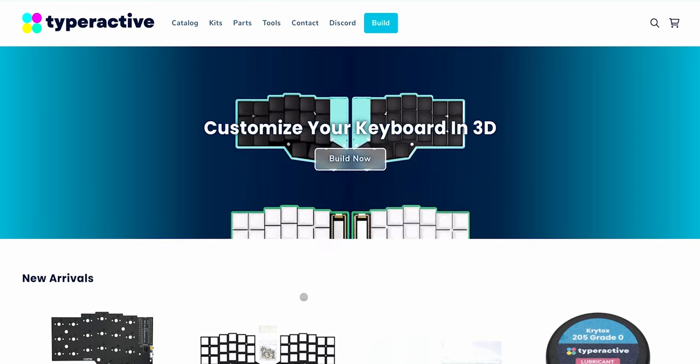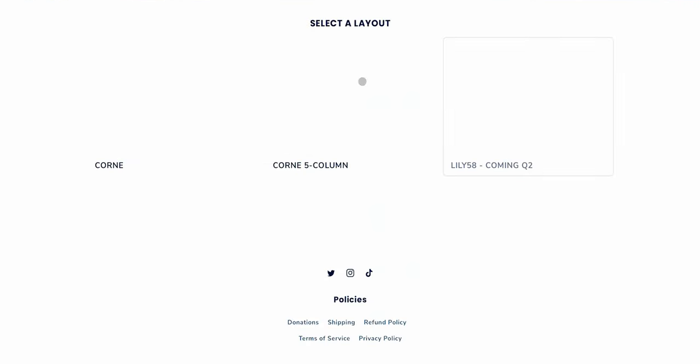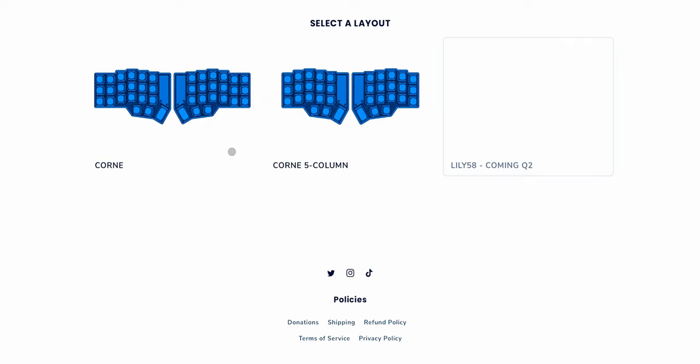This video is sponsored by Typer Active, owned by Nick who created the nice nano. He has a very cool tool on his website that allows you to configure the board with all the parts you want in a quick and simple way and then just order them. So let's hop into the iPad. Here we are in Typer Active — it's a keyboard shop, but what we're interested in is the Build Now button.